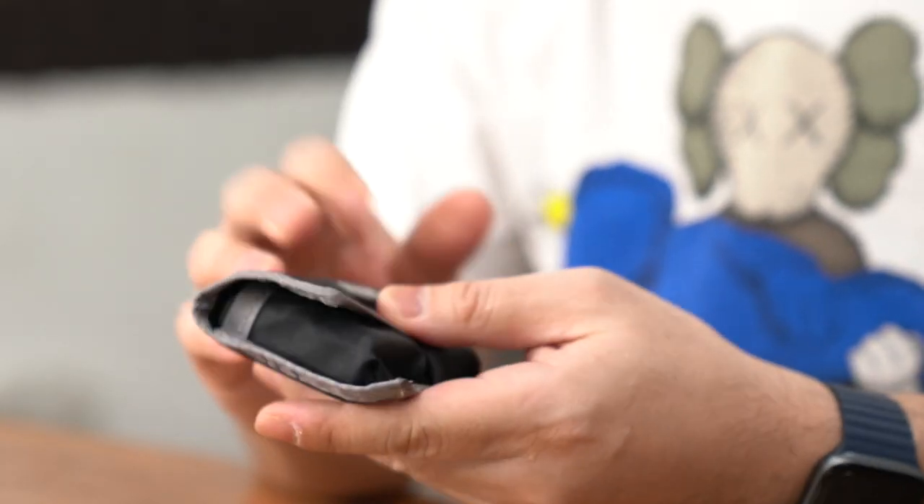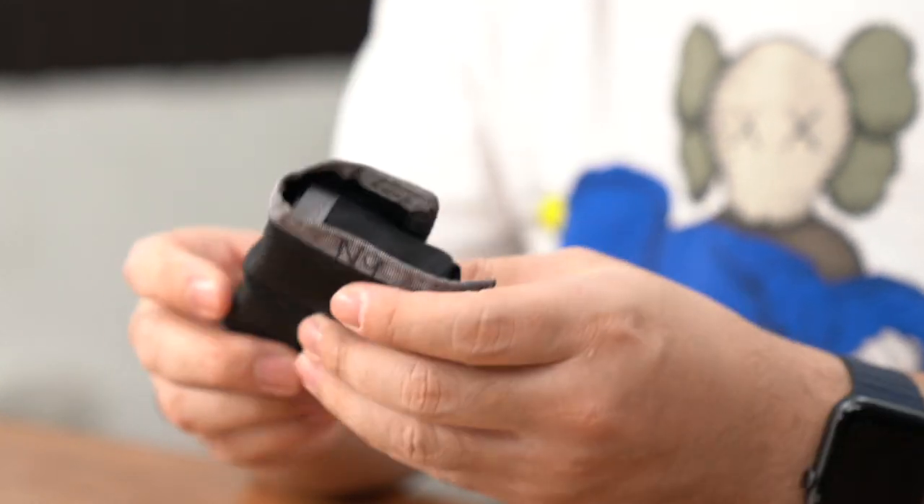Another thing you need are extra batteries. The worst thing that can happen while you're out shooting is running out of battery. So an extra battery will always be good to have in your bag — this one's self-explanatory. If you want a battery case, I use the Think Tank battery cases.